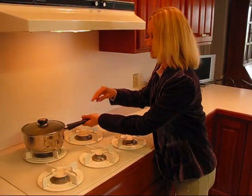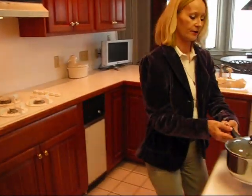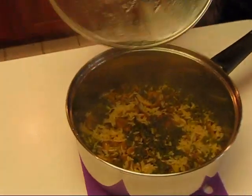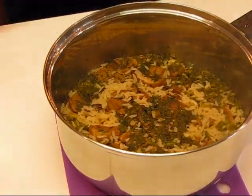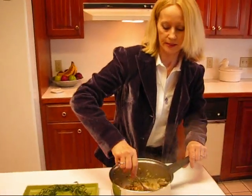My 10-minute timer just went off, so I know it's time to take these off the stove. I'm turning this off and bringing this over to the counter. Right here we have our wild rice dish. Let me get rid of this lid — it's very hot, so I'm just going to stick it over here in the sink. I've got a little dish here ready to receive this and I'll stir it up just a bit.